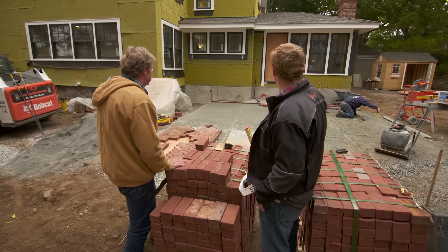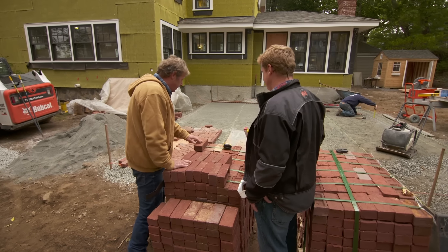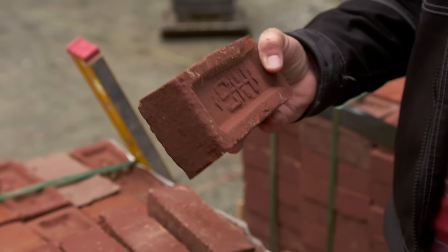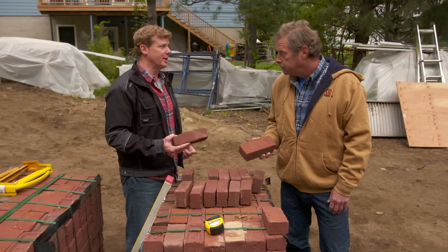We also have this patio coming right off of that back family room, so this is gonna be a great piece of work too. This is made out of pavers — they chose this paver, and we've seen this story in continuous production for a hundred years. It's a good match for our chimneys on the house.